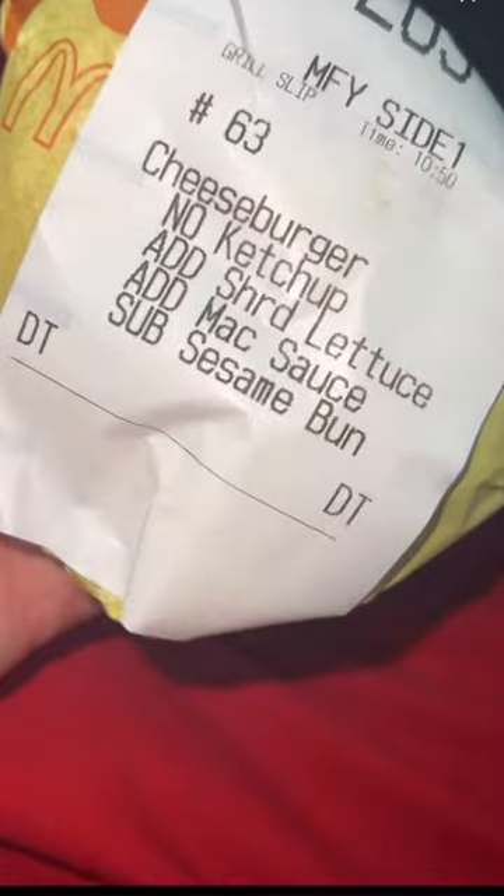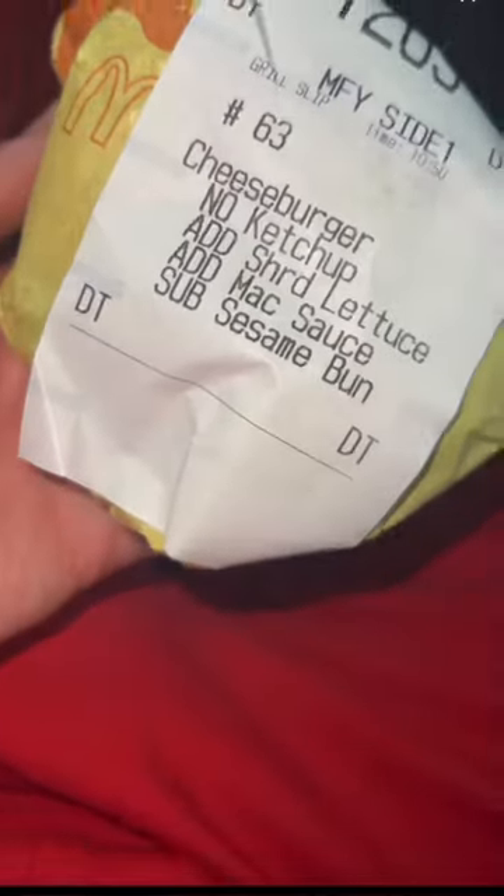It doesn't come in a Big Mac box. It says: cheeseburger, no ketchup, add lettuce, add mac sauce, sub the bun. It looks exactly like a Big Mac! I messed up though — I meant to ask for a double cheeseburger.